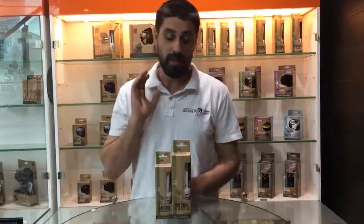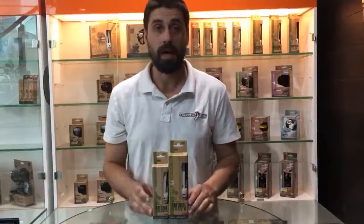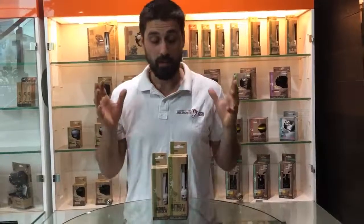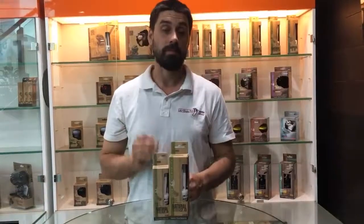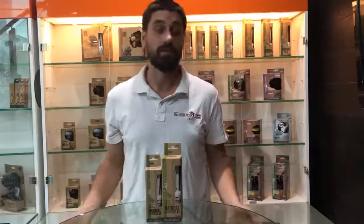G'day guys, it's Jake here from Get Your Pet Right. Today in this video I'd like to talk to you about the 2.0 compact light and why this light is actually pretty remarkable and why it's probably one of the most important lights for reptiles across the board, whether it's overseas or here in Australia.